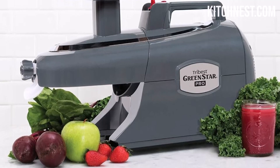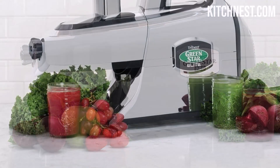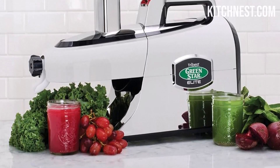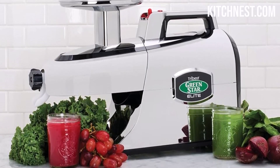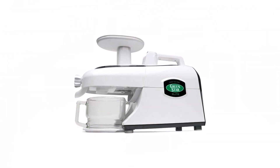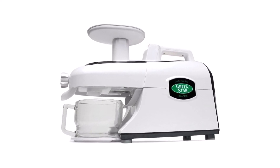One of the standout features of this electric juice extractor is its ability to preserve living enzymes and essential vitamins. By using twin gears, the Green Star Juicer minimizes nutrient degradation, ensuring you get the most out of your fruits and vegetables. Say goodbye to nutrient loss and hello to healthier, fresher-tasting juices.